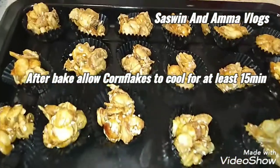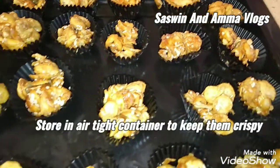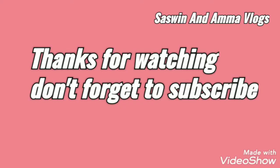We will store the cornflakes cookies. If you like this recipe, please click the subscribe button and share the recipe with your friends. Happy Deepali for all of you!